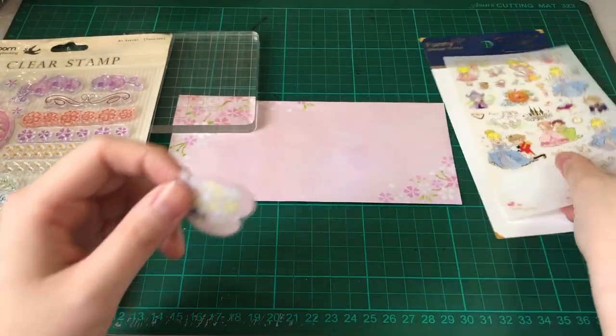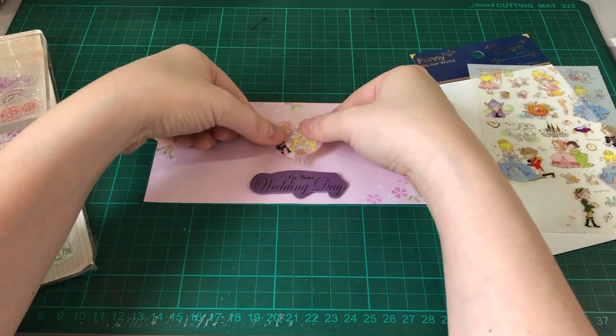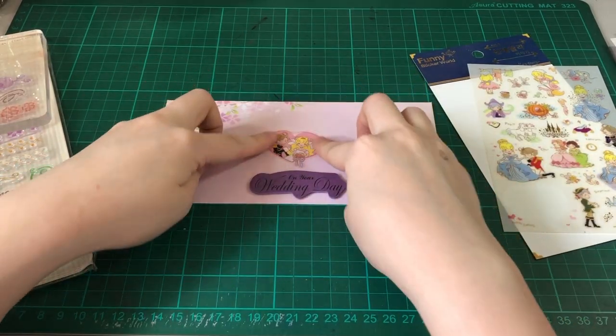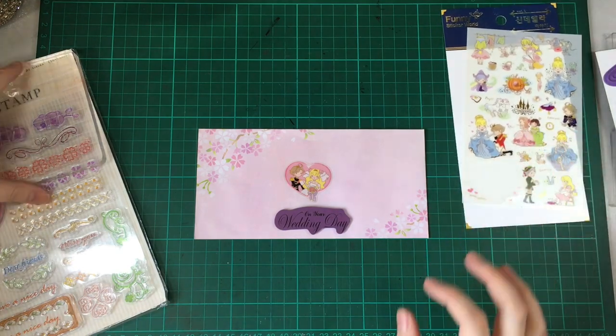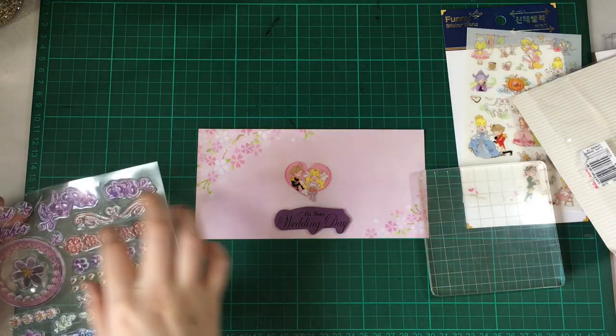I think the heart there is perfect for the theme of the money envelope, so we'll just place this in the center. The real reason why I'm making this money envelope is because I'm already crunched for time — the wedding is in 8 hours, so I had to make this really quick.